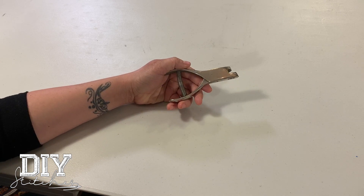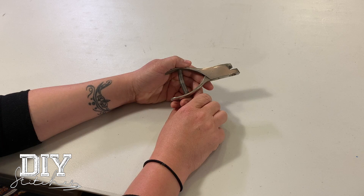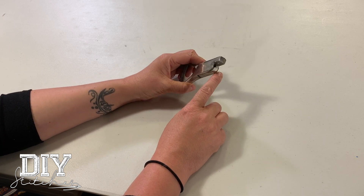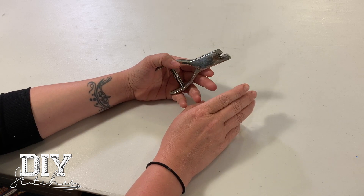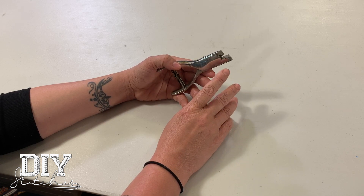You also need a pattern notcher. This is kind of like a hole puncher — it has one of these handles, but it doesn't punch a hole. It makes a little notch on the side of the pattern. And this is how you match up your front and your back of your pattern, or your skirt or your leg.